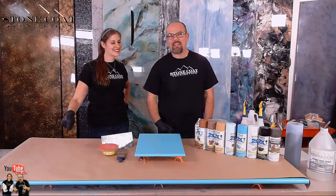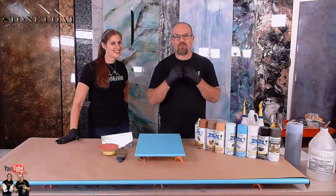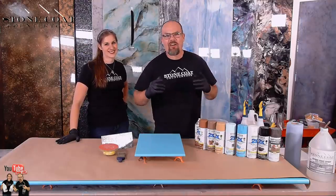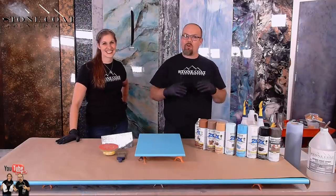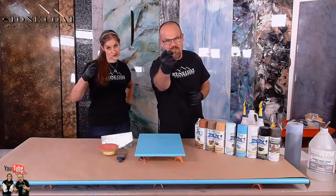Hey guys, welcome to Epoxy Live at 5. I'm your host, Mike Quist. We have a great show in store for you tonight. We're an epoxy show that teaches you the tips, tools, and techniques of how to use Stone Coat Countertop epoxy and make modern desks, countertops, floors, and more. Stay tuned. Visit us anytime at stonecoatcountertops.com. Enjoy the video.